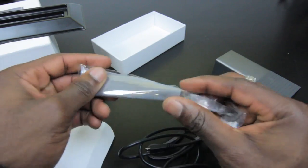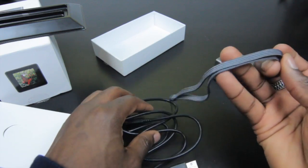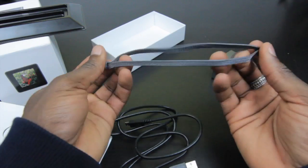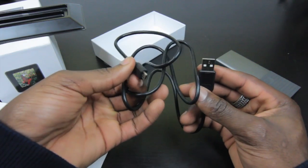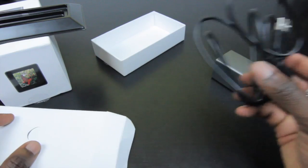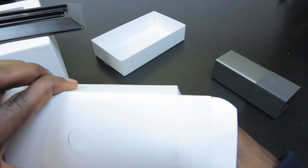You get a cleaning cloth so you can keep it clean and wipe any fingerprints off. There's a lanyard or wrist strap so you can keep it secure on your wrist while you're out taking photos. You've also got a micro USB to full USB cable so you can use this to transfer data to your software for refocusing and changing perspective.